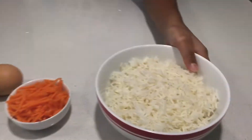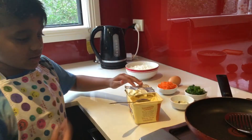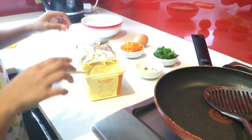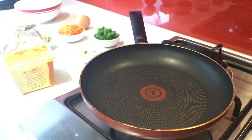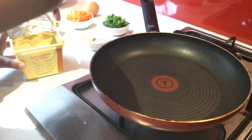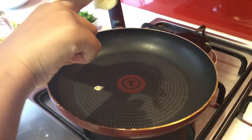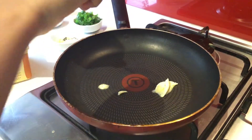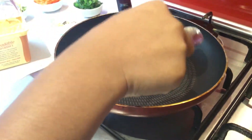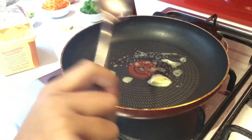First we're going to use rice. You need help from your parents for the gas. Now we need butter. Also you need garlic.